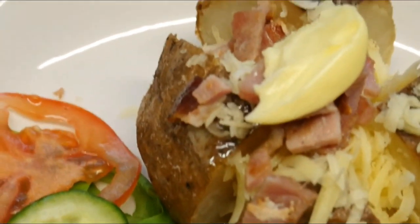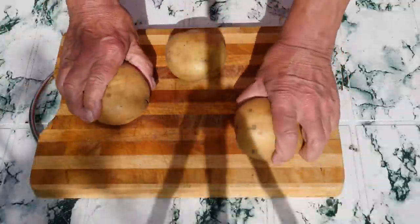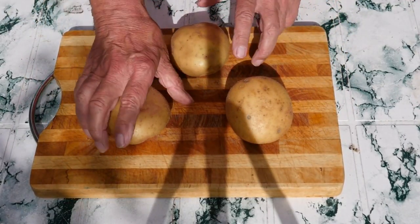Now if you like baked potatoes, you're going to love these cooked on a Weber barbecue. Now look at these beautiful potatoes — they're pretty big, aren't they. Hope we can manage to eat these.